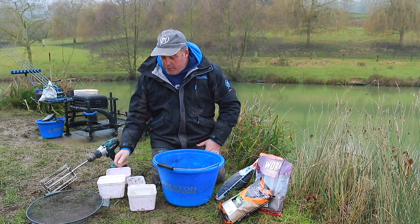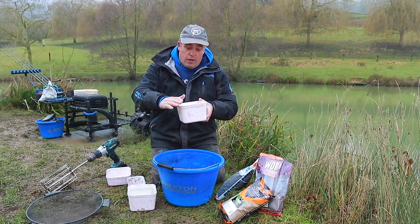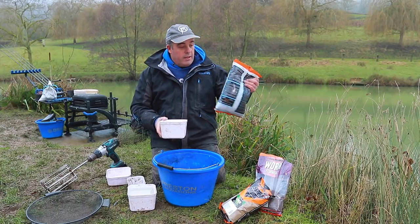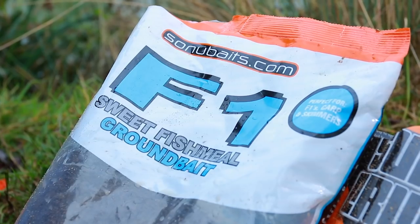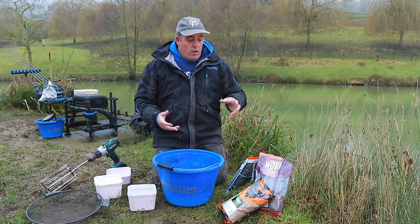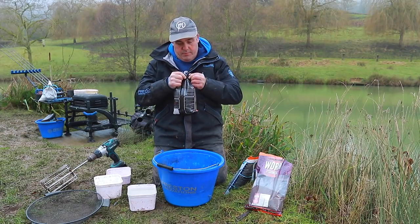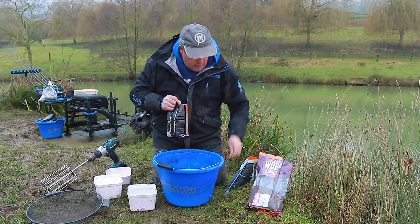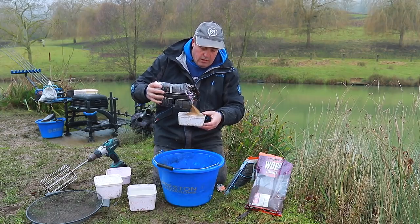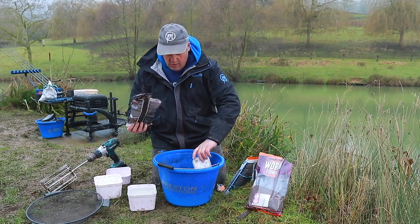A good tip when mixing ground baits is to use a tub for measuring. A three-point container like this holds exactly one kilo of ground bait when level. So if I've got a two-kilo bag of F1, I can get two of those in. Because there's a lot of roach and a few skimmers on this venue, I'm going to put a little bit more of the Super Crumb Lake in — two of these.